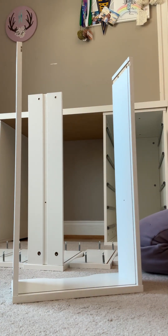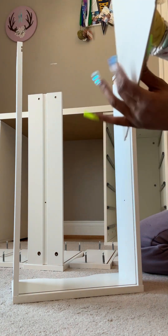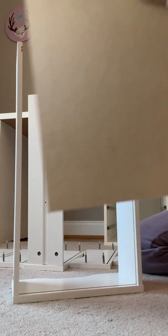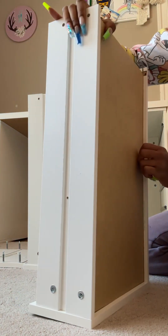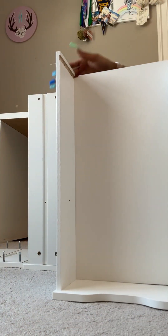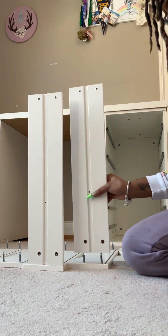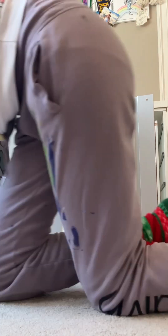Now we're going to get the flat little flimsy piece that holds everything — it has little corners on it. Those little corners go facing the top, so we're just going to slide that in there. Make sure your brown piece is facing the bottom and the white piece is on the inside — just like that. We're going to repeat this step so we don't fall behind on the rest of our drawers.